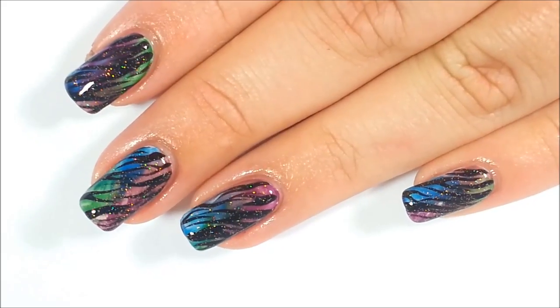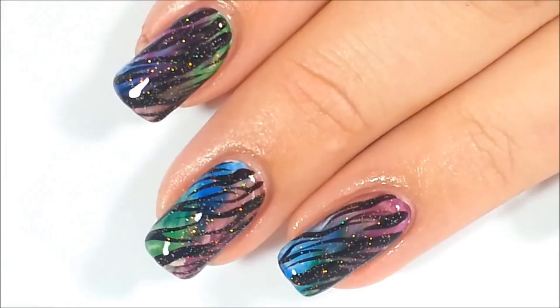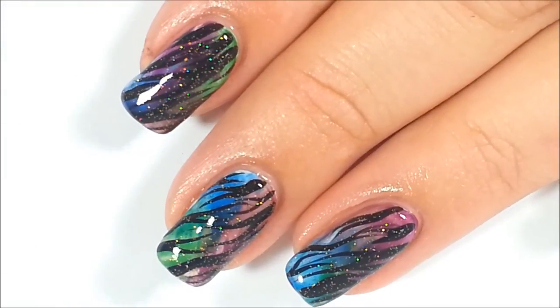We hope you loved this tutorial. Please like this video and subscribe for more Wet Paint Nails nail art tutorials.